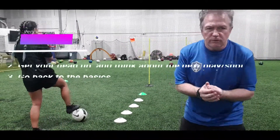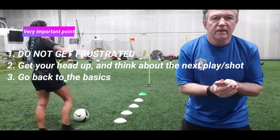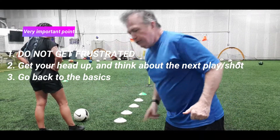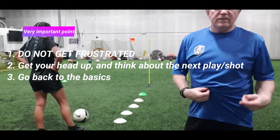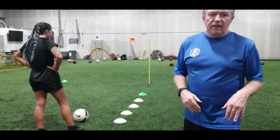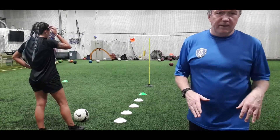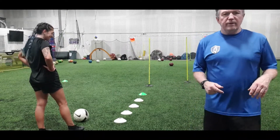Key point two: don't get frustrated. If you miss, just work on getting your shoulders squared up and your head over the ball, and bring your foot through. Keep working on it because everybody's steps are different, everybody moves differently. What you're trying to do here is get comfortable with your move and your shot — it's all timing. So just be patient with yourself if you mess up.